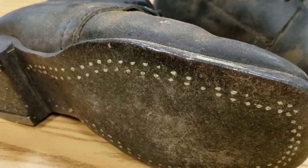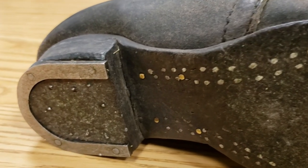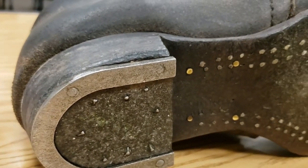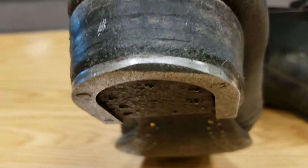The sole of the shoe would be stitched or pegged onto the uppers, and a metal plate would be attached to the heel. When the most common form of travel is on foot, the shoes needed to last as long as possible. This reproduction Brogan is a couple of years old, and you can already see the wear on the heel plate.